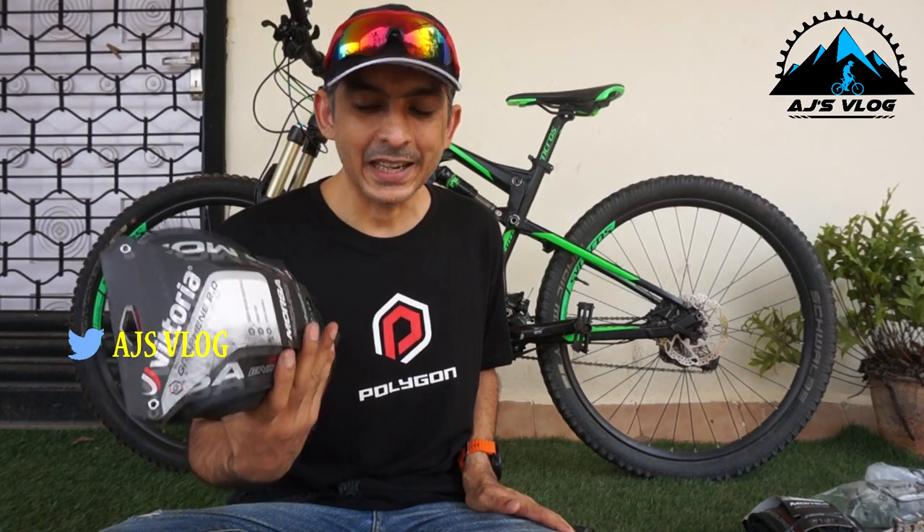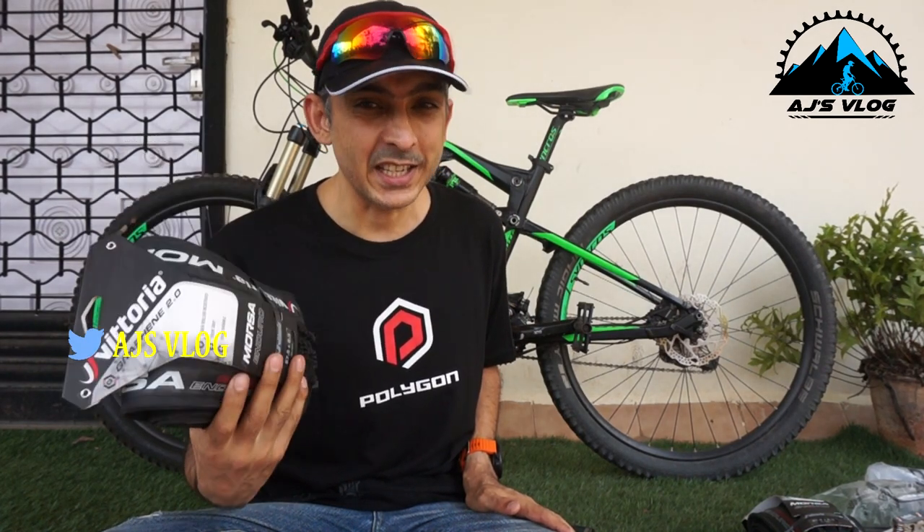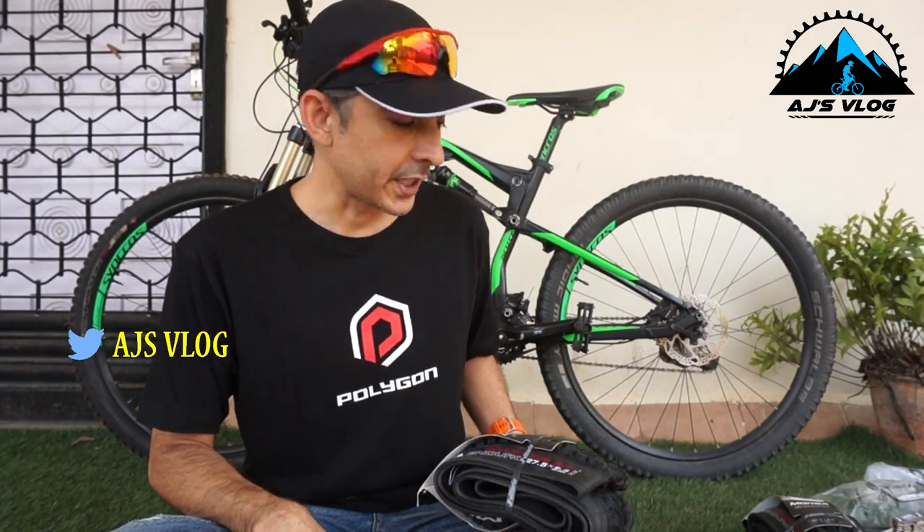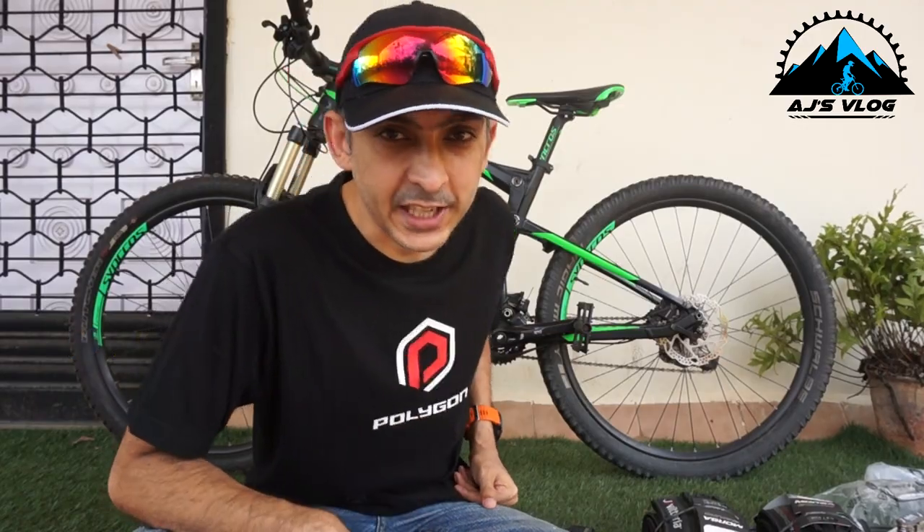These are the Vittoria Morsa series and they are 2.3 inch tires with a nice wide tread, so I will get good grip on the trail. First, let's change the tires.